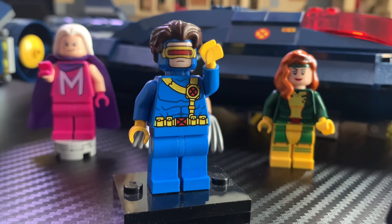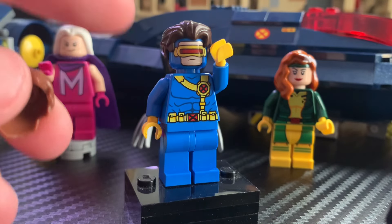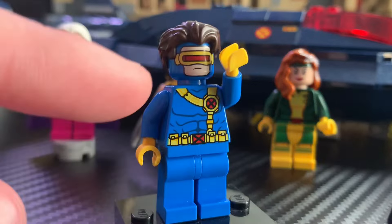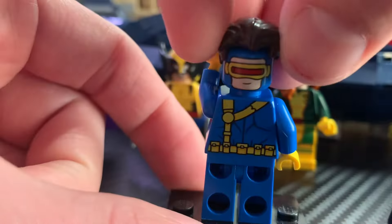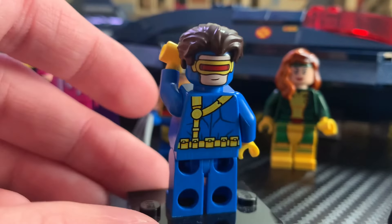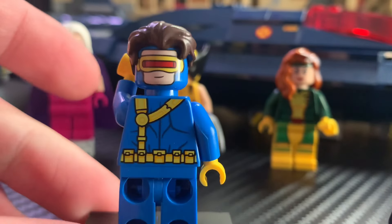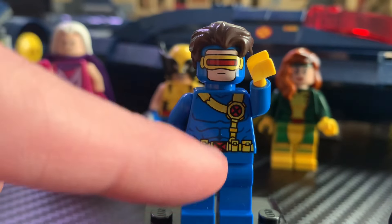Next up is Cyclops, and he is one of, if not my favorite X-Man, so I'm so glad LEGO finally remade him here. I think he looks fantastic. The hair piece is very nice, although I probably would have gone for a lighter shade of brown to be more accurate to the show. I really like the face print — I love the visor as well as the upset expression. On the other side you get more of a smirk, which is very cool. I really like the back printing too — it's so detailed, even inside the straps. On the front torso you can also see incredible printing with the X-Men logo on the belt.